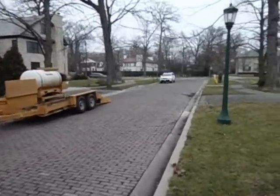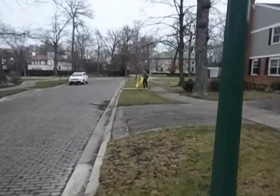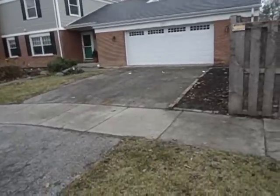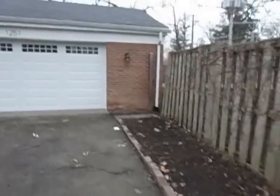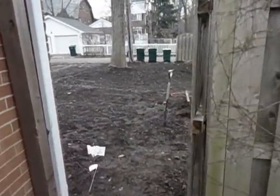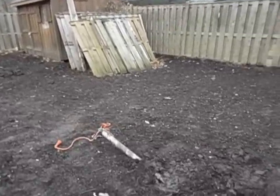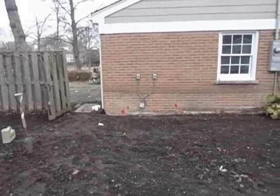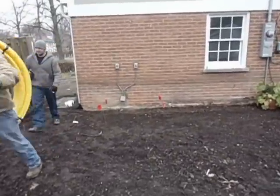North Shore Lawn Sprinkler is directionally boring a gas line for me today so that we can install a standby generator. They had to get underneath this driveway between the gas meter and where the generator is going to go. We're halfway through the process — he's got the rod drilled underground and popped out on the other end. The generator is ultimately going to sit right where those flags are, so they're going to pull this pipe back through and hand dig it up underneath this pad.